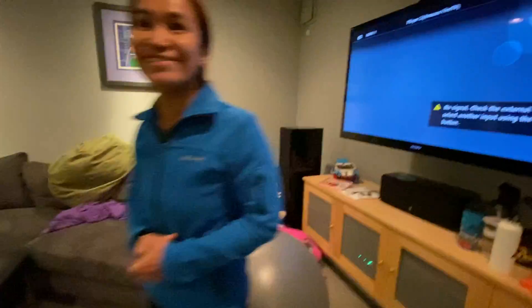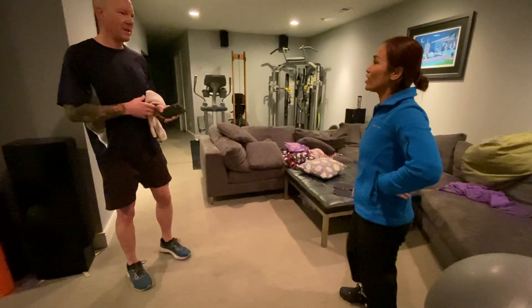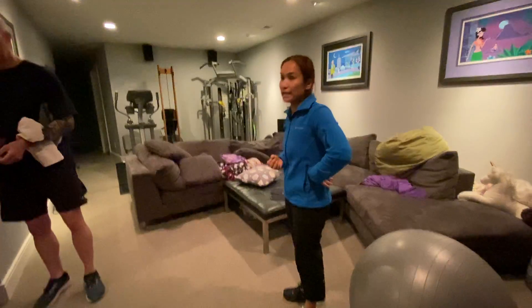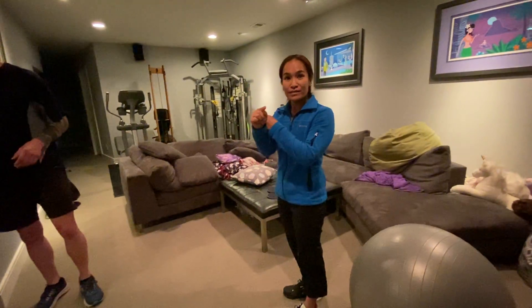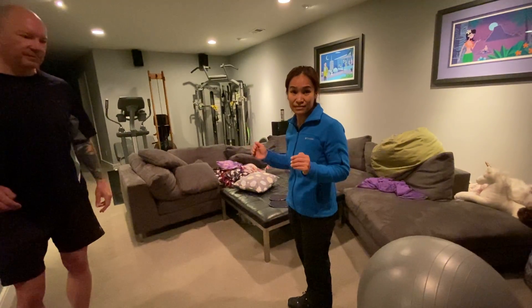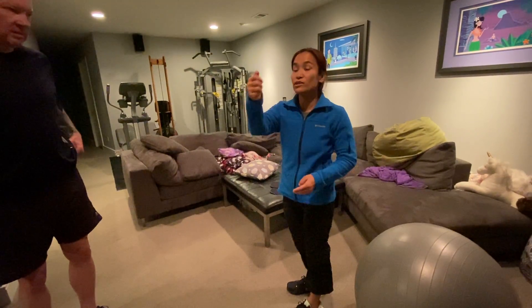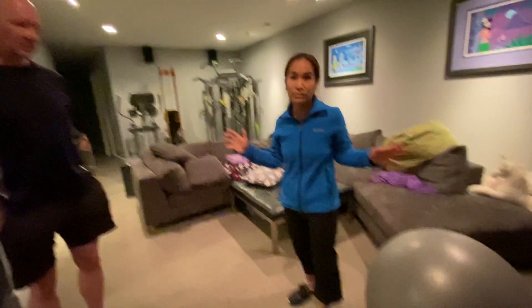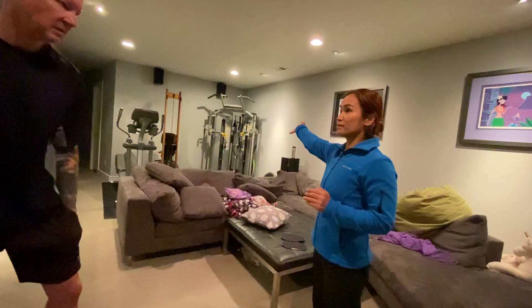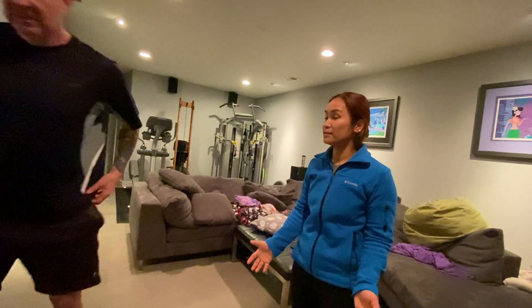No camera demonstration needed now. It's the same exercise — I just switch it up, doing the program differently, but the same old exercises. You can record this if you want, because I'm not demonstrating anymore.